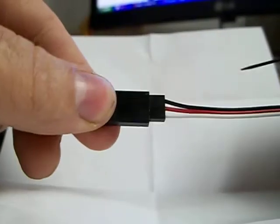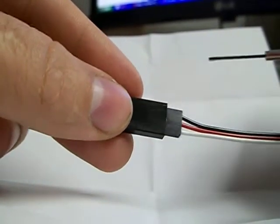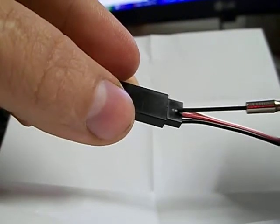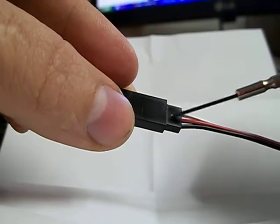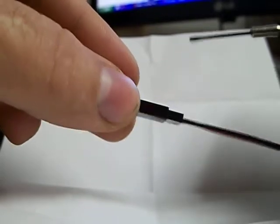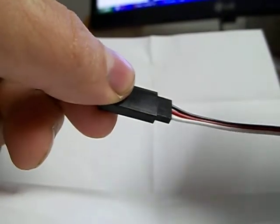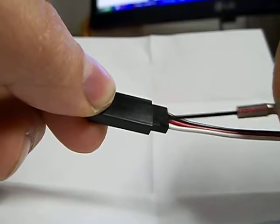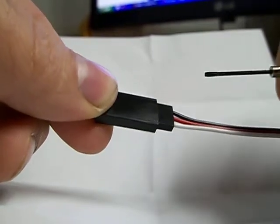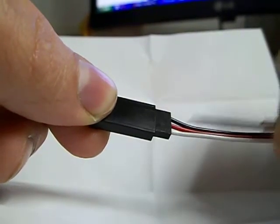These particular servo leads came from eBay — somebody from China — and if you look carefully at this one here, it's got the letter Z on it and a little dot in the center. That dot is just where they inject the molten hot plastic into the injection mold when they manufacture this. The letter may vary from connector to connector because they're doing multiple cavity molds, and these little letters help them identify which cavity has an issue.